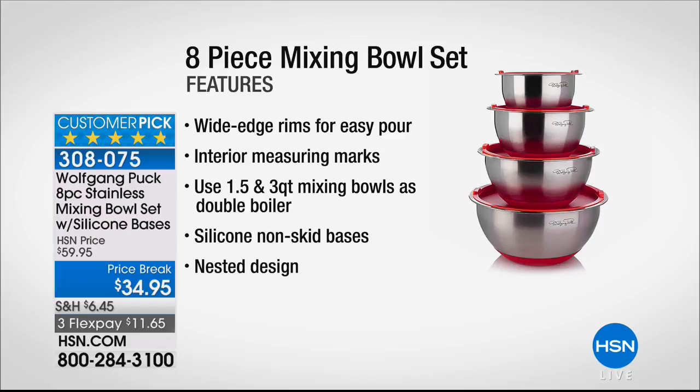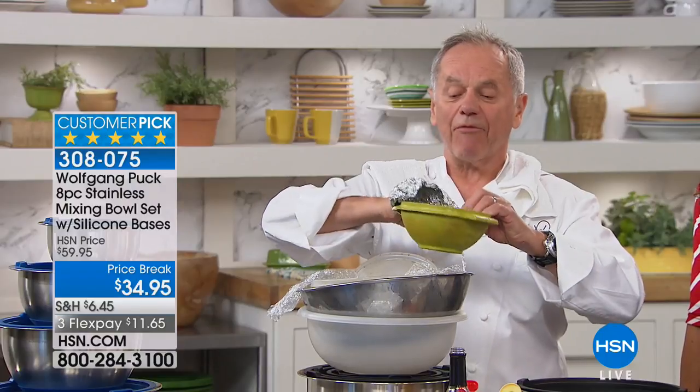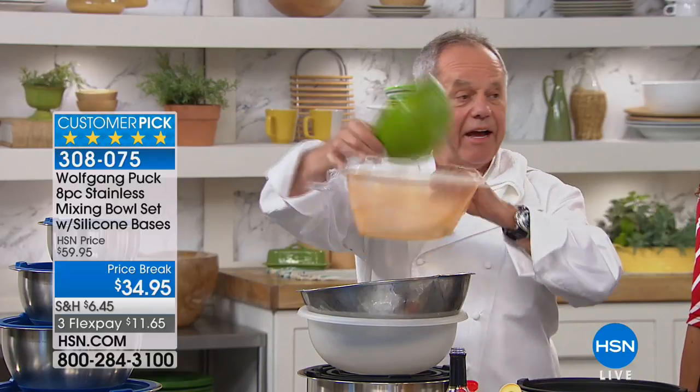These are fantastic bowls. I do catering and how often do I go to people's houses where they have plastic bowls all over the place — the lids don't fit, you have to put aluminum foil on it, and it's all plastic. And you can see if you have tomato sauce in there, it really is junk.